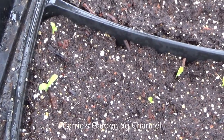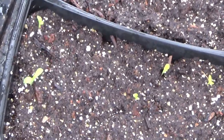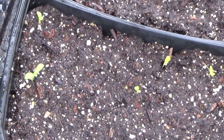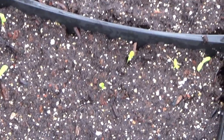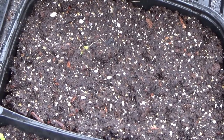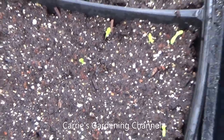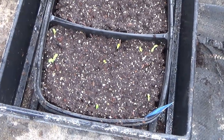Okay, so today is March 1st, 2021. On February 28th, my paper daisy seeds did start germinating. You can see here what the little seedlings look like, and there are some more on the other side that are just starting to come up. I just wanted to show you that these did germinate and show you what the little seedlings look like.